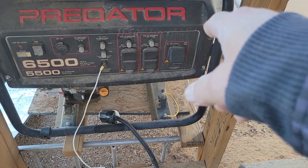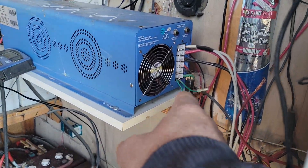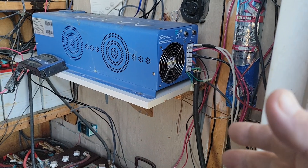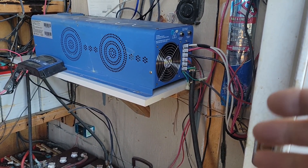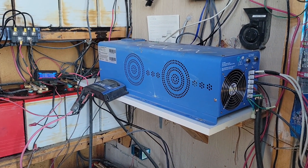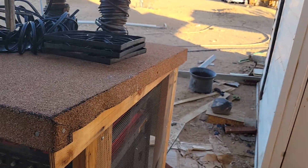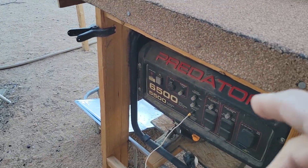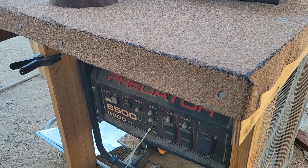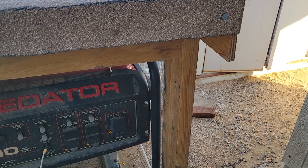I have my Harbor Freight Predator generator here — it's a 5,500-watt unit, not 6,500. There's a wire here that plugs into the generator and ties into the AIMS inverter, which allows me on days where there's absolutely no solar or wind input coming into my system to use it.